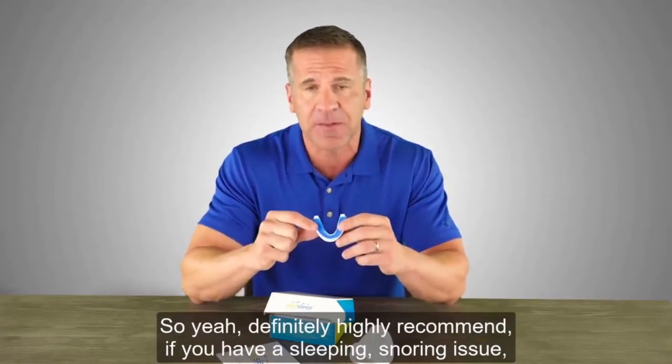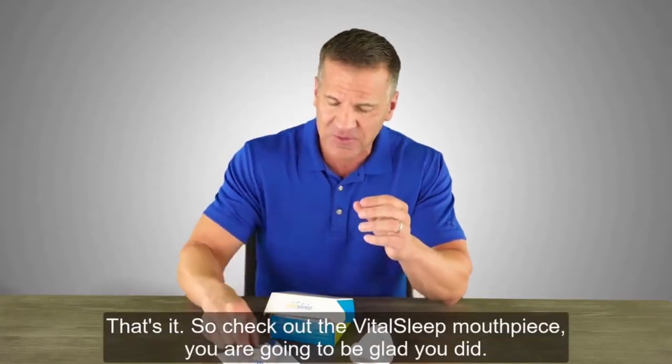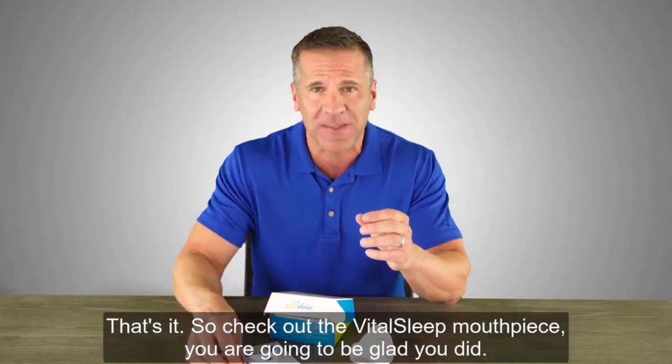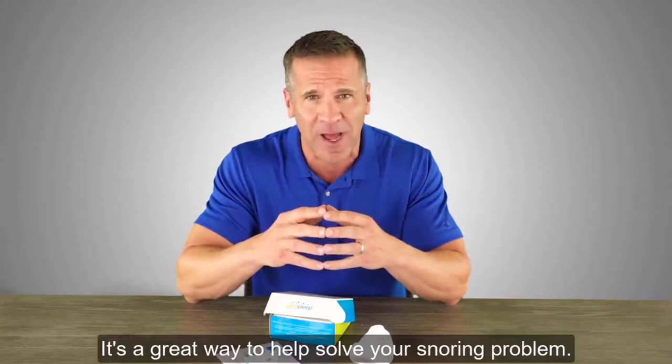I definitely highly recommend this if you have a snoring issue — this is going to help you solve that. Check out the VitalSleep mouthpiece. You are going to be glad you did. It's a great way to help solve your snoring problem.